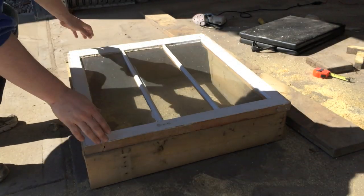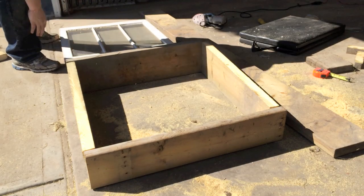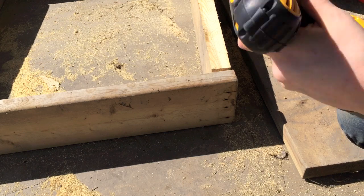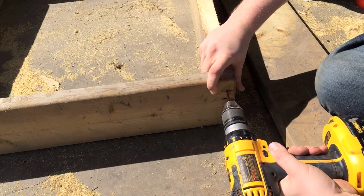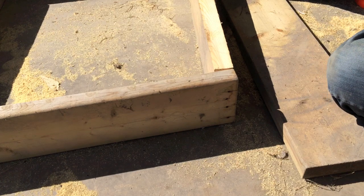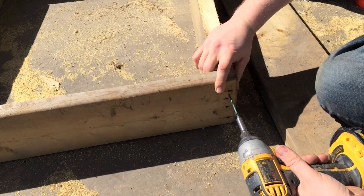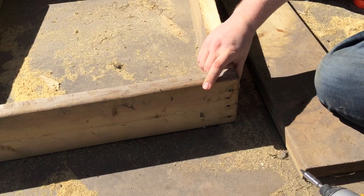Prior to screwing anything in here, I've done a dry fit — looks good. I'll take the window off and grab my drills. We're going to pre-drill the holes. What that helps you do is avoid cracking when you drive the screw home. You just want to make sure that the frame is nice and flush. I'm just using two-and-a-half-inch decking screws for this — you can use pretty well any screw that holds. This is what I had lying around.